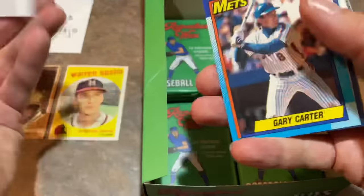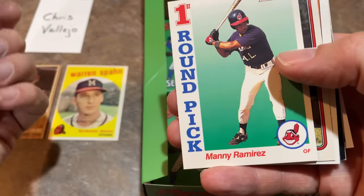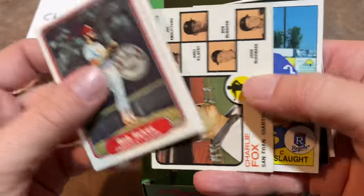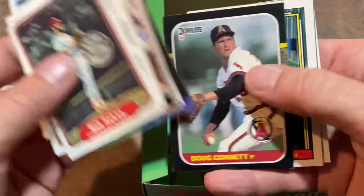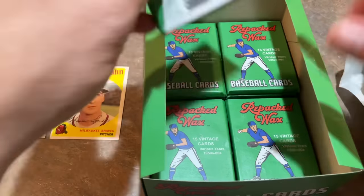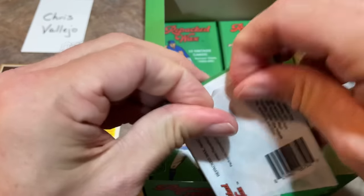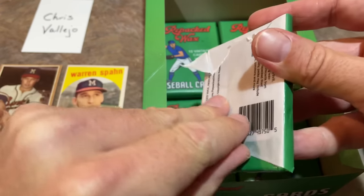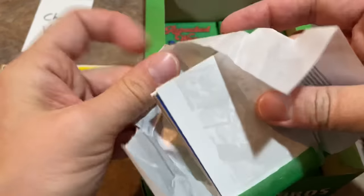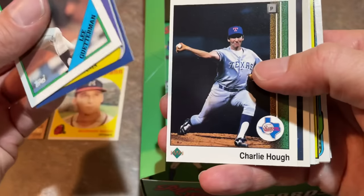We've got another Hall of Famer Gary Carter leading things off in this next pack. Manny Ramirez 92 Score - nice one right there, we'll get that one sleeved up as well. Bob Sykes, Charlie Fox, Don Slott, and Bert Blyleven - that was a Hall of Famer, not a lot of value to that card though unfortunately. There are some guys that made the Hall of Fame - guys like Alan Trammell, Lee Smith, Gary Carter, Jack Morris, Tim Raines - growing up they were mostly commons and semi-stars. Not a whole lot of value to the cards. We would always probably sell them for like five to ten cents a piece when we were kids.